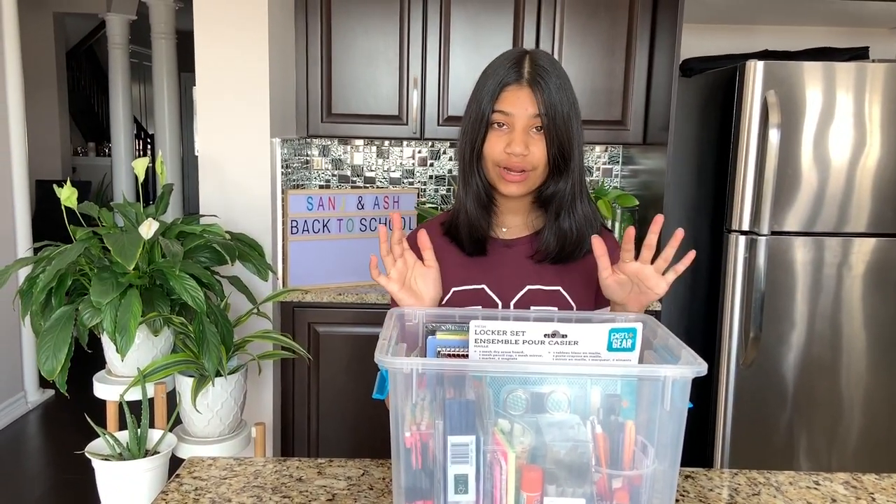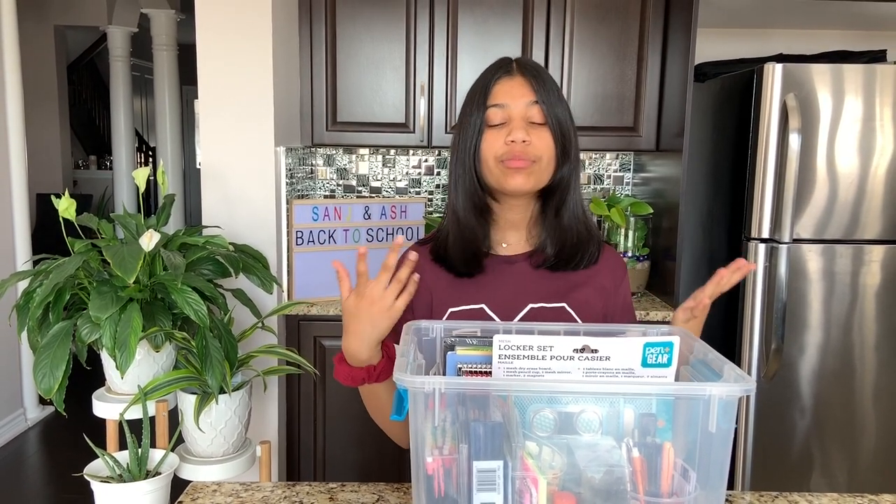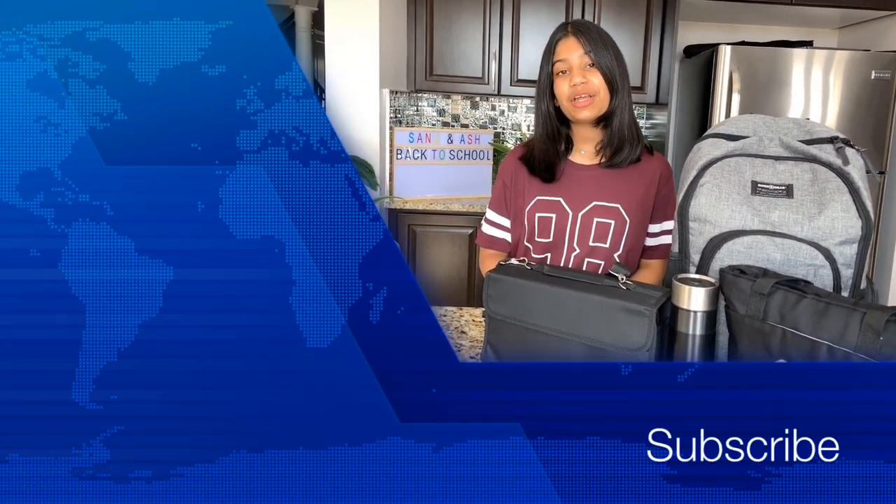A quick tip: always stay organized throughout school. When everything is in place and easy to use, you'll be happier, you'll want to go to school, learn throughout the day, and actually participate — because your stuff is organized and not messy, so you can find everything. Thank you guys so much for watching. I hope you liked this video and found it fun. Don't forget to comment below and let me know how you're organizing your stuff this year. Subscribe to our channel, comment, like this video, and we'll see you next time. Also, don't forget to watch all of our other Back to School Supply videos!